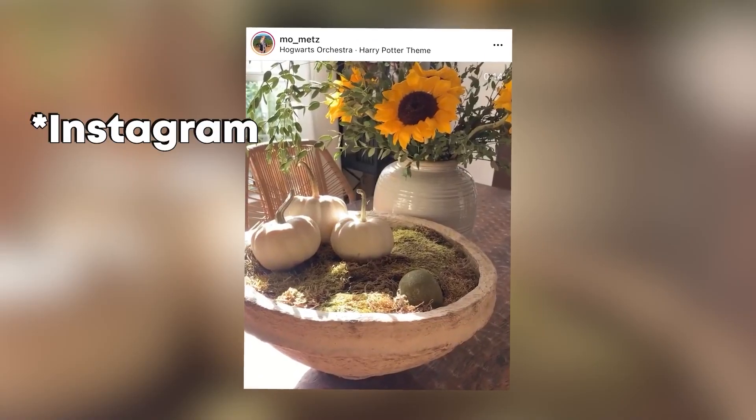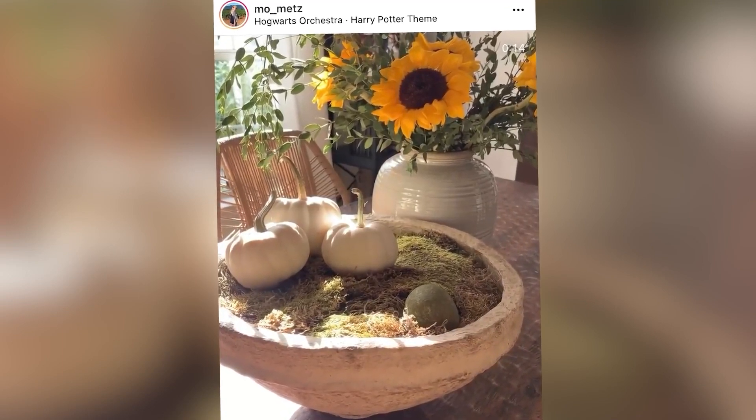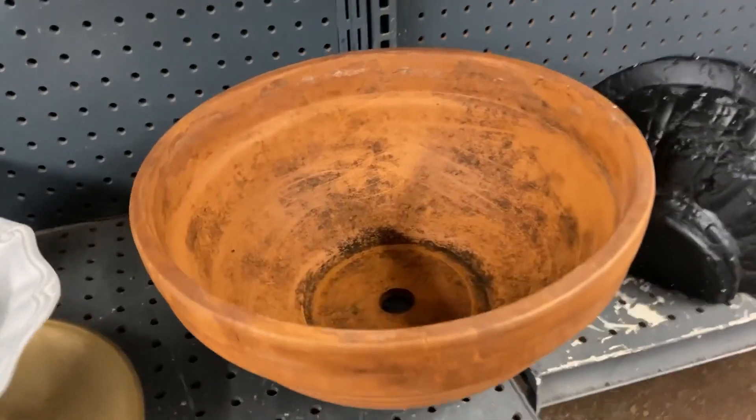You guys know that I love looking at high-end decor and figuring out a way that I can recreate that for so much less in my home. So I found in this magazine this really pretty old terracotta looking bowl. I've been on the lookout for a similar bowl, and I found one at the thrift store. I grabbed it right away.